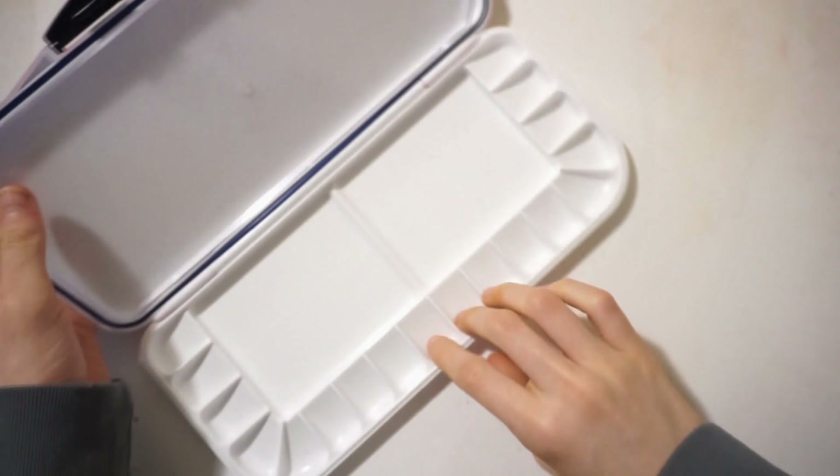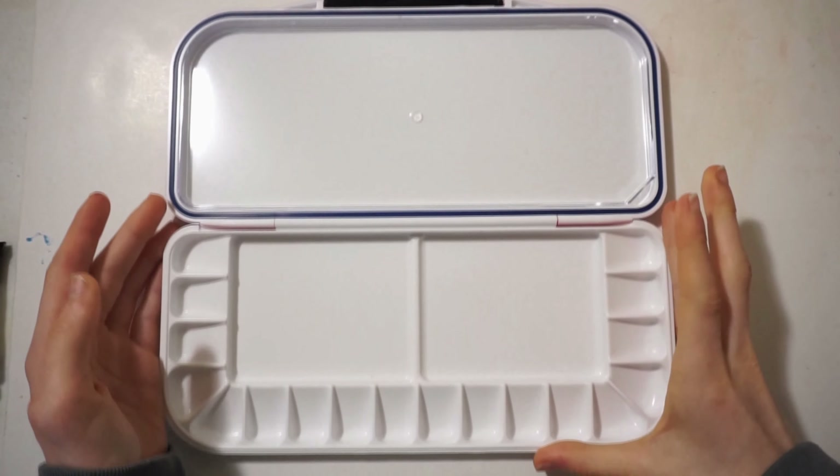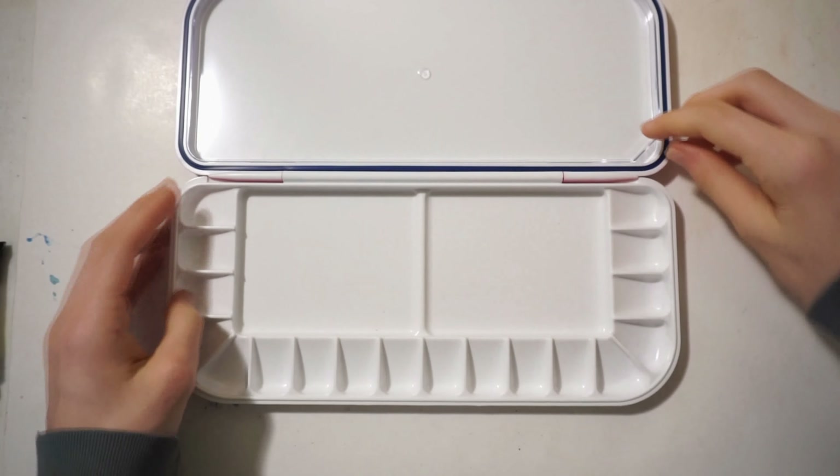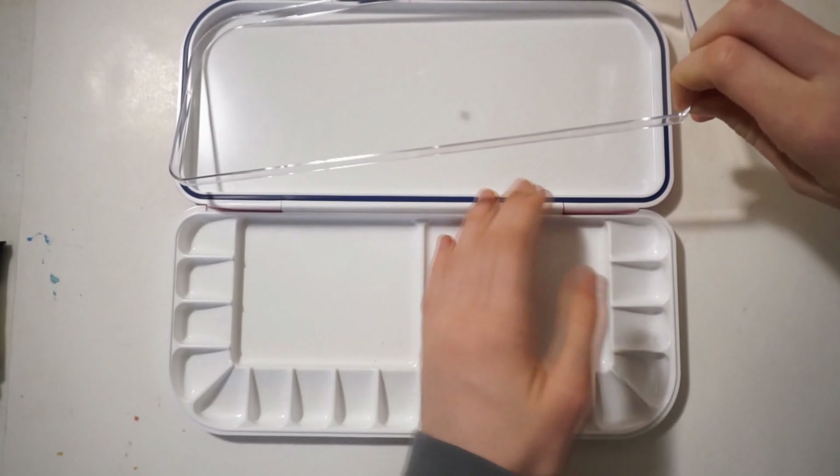Hey guys, it's Always Improving here, and today I'm back with another watercolor video. The first thing I'm going to show you in this video is actually the new Daniel Smith paints I got, along with this new palette that I'm showing off right now.